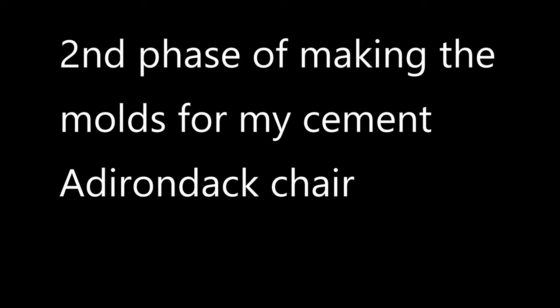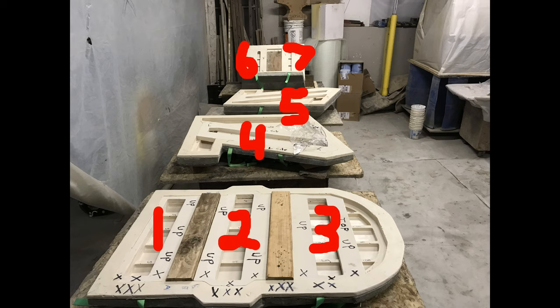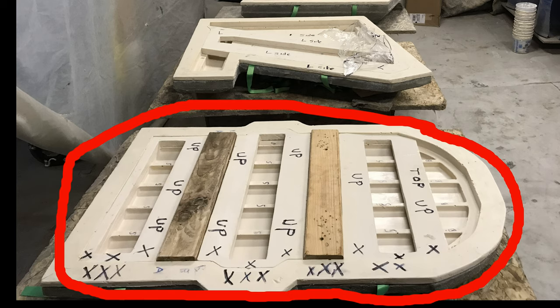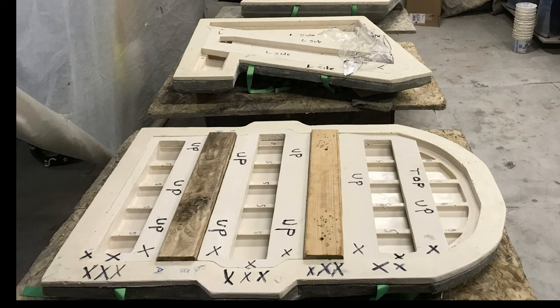This video details the second phase of fabricating the molds for my Adirondack chair. The last video covered creating the first phase — the first layers or levels of each prototype section. This video details the fabrication of seven different rubber inserts which form the second layers or levels of each prototype section for casting purposes. The mold of the backseat slat assembly has three rubber inserts that precisely form and locate the three structural supports needed to monolithically unify the five seat slats with the three structural supports.